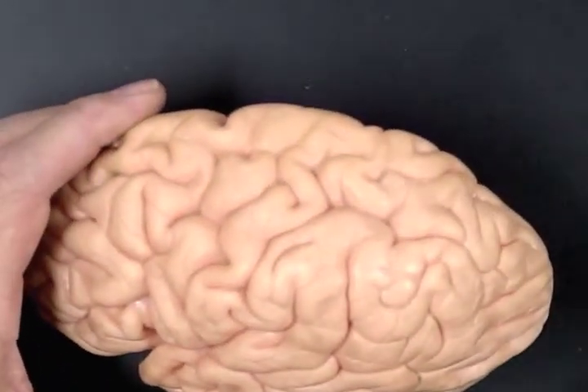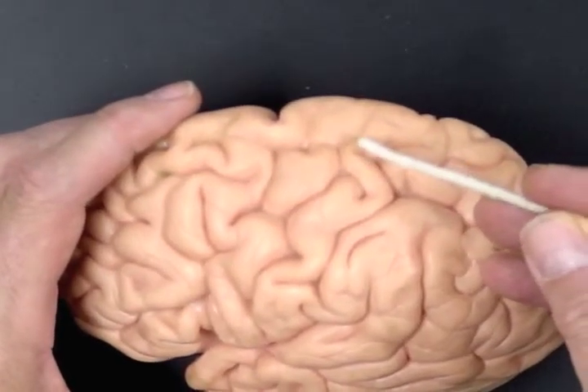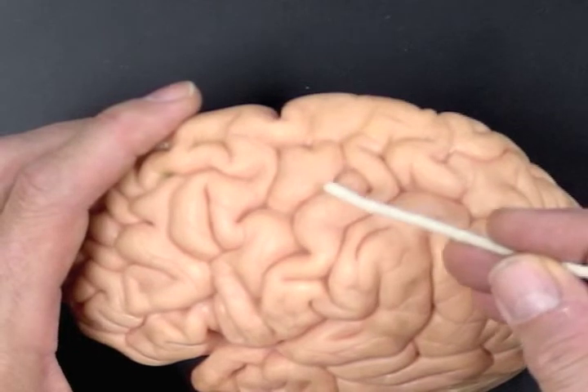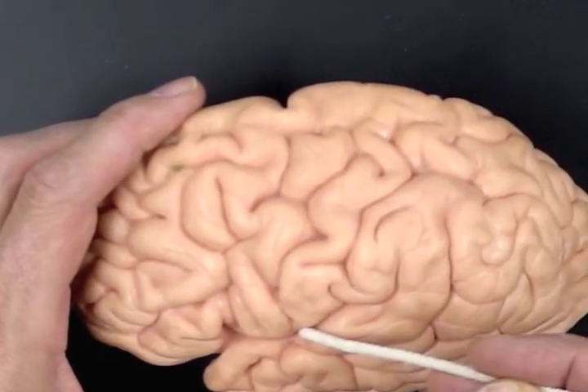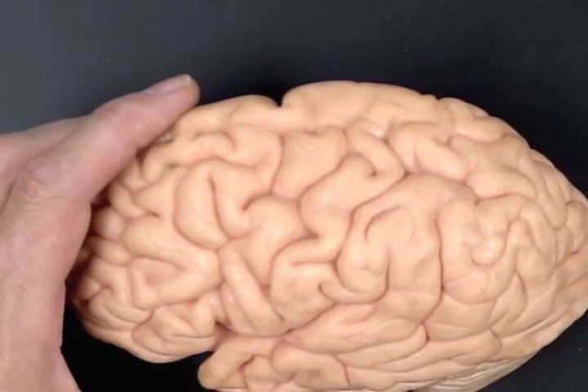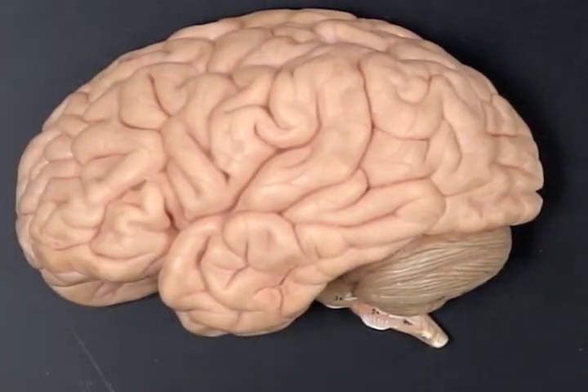Turn the brain and rotate it around to take a look at the central sulcus. It's the most vertically running groove that the pointer is going through. Just to the anterior of it is the precentral gyrus, the fold, and to the back of it, that fold or bump is the postcentral gyrus, with all the different sulci on the brain there.